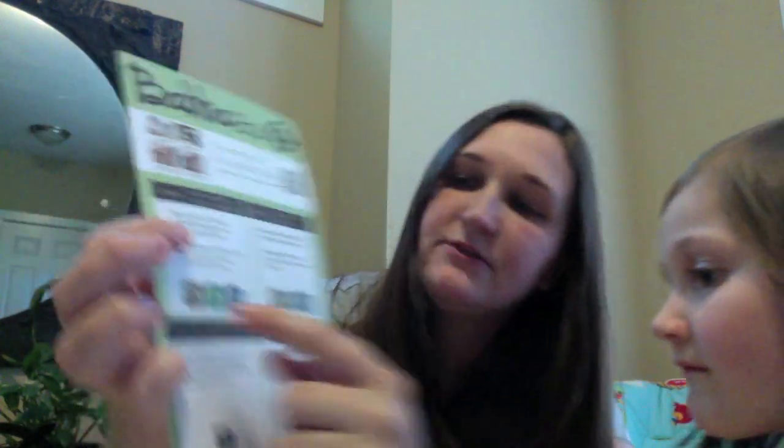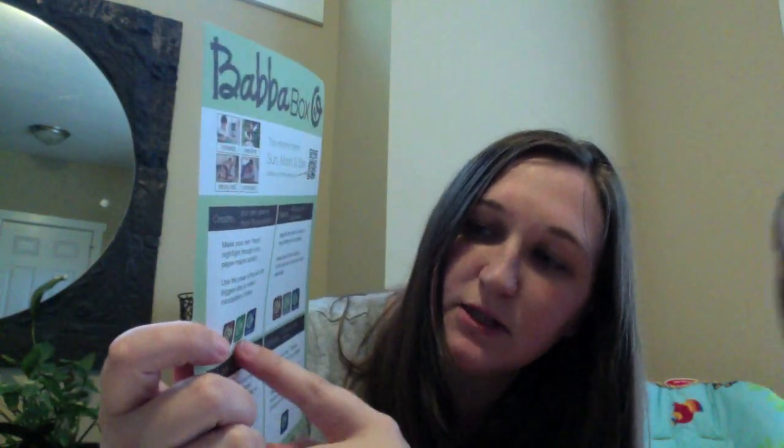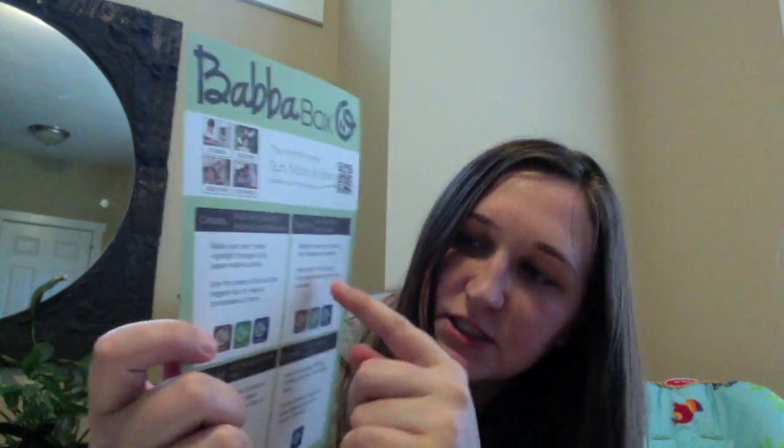Inside you'll see what projects are in here. You get to create your own glowing moon and constellations, explore with your own binoculars, story tell with Twinkle Star of the Week, and connect by enjoying digital content online. It also tells you what your child will be doing — using their creative skills, motor skills, and cognitive skills for each project. So it's a nice way to learn new stuff.